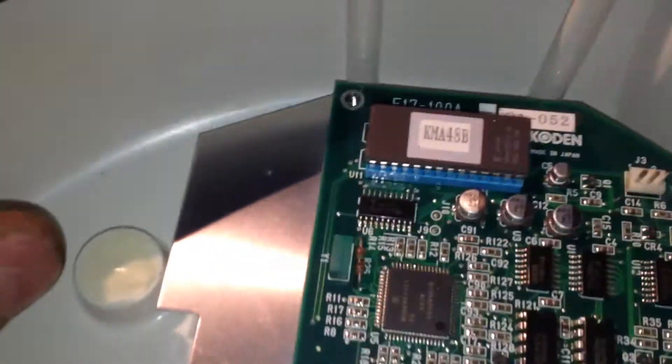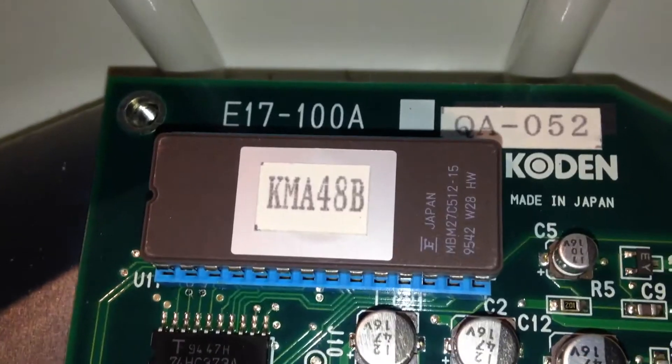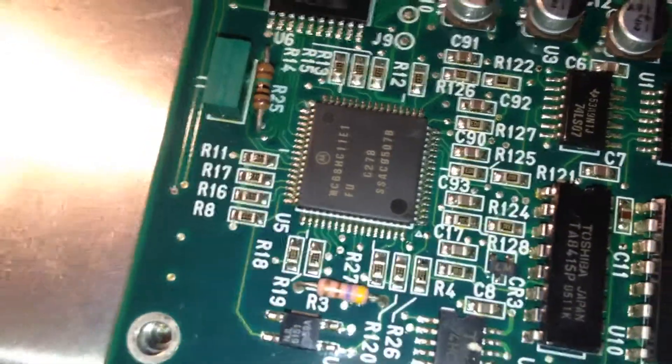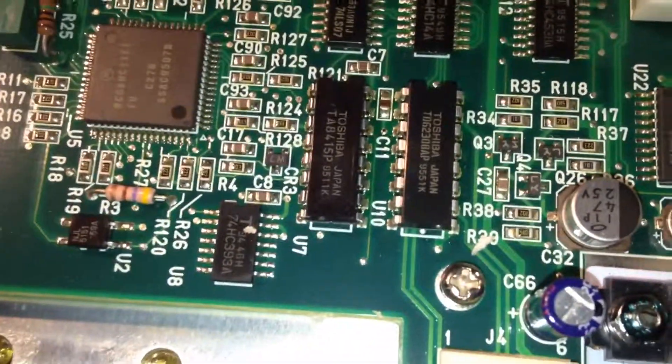Socketed. It's made in Japan too — Coden, it says made in Japan. Let's pull it out and take a look at it since it's in a socket. Focus — oh, that's a Motorola. Those are all Toshiba there. That's the base of it — I don't know if you got to see the bottom. It's a satellite transponder for finding fish.